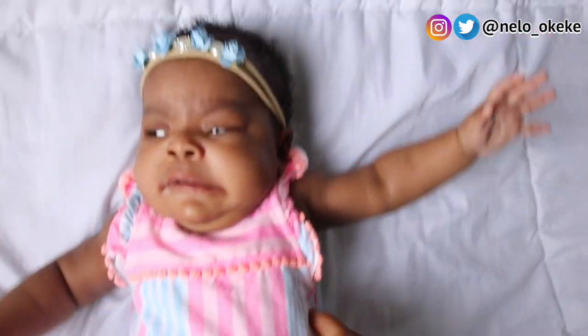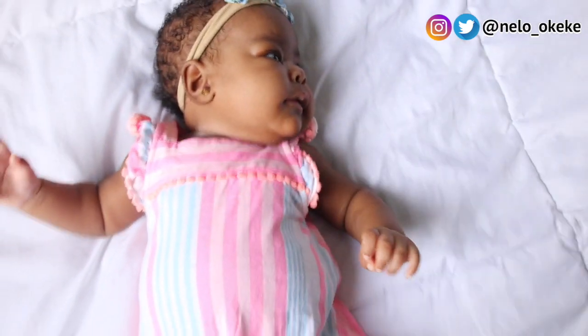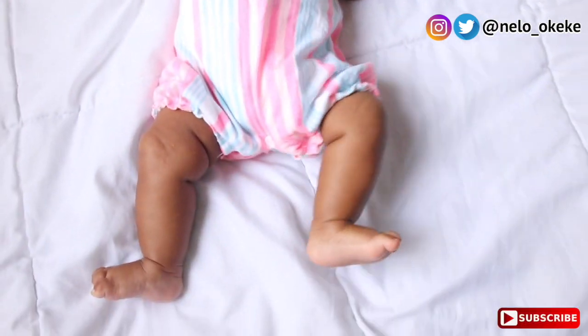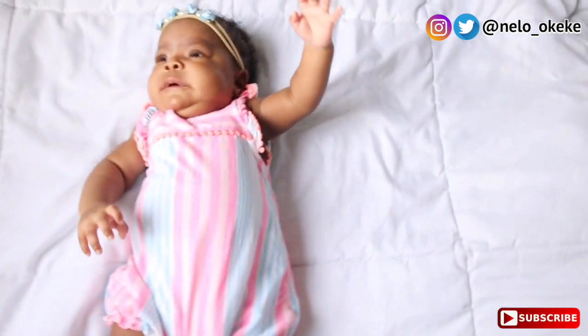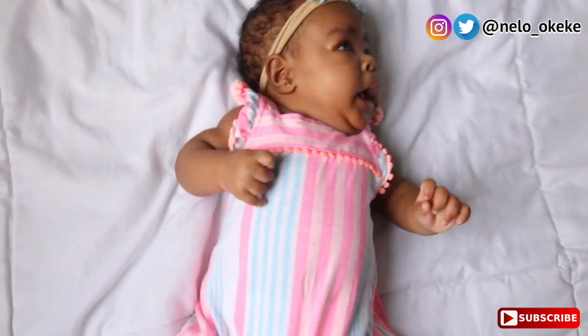Look who turned two months today! We just finished taking pictures — she's not having it again. Look at herself! My goodness, I don't know, it's just too adorable. She is still adorable!